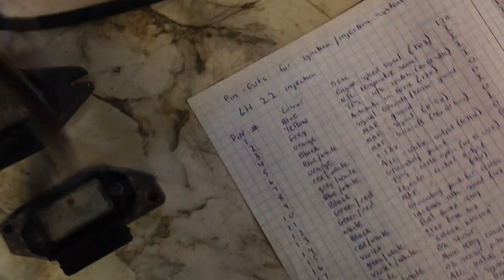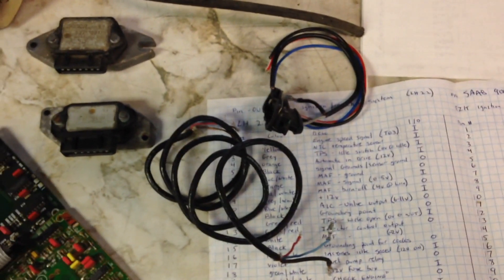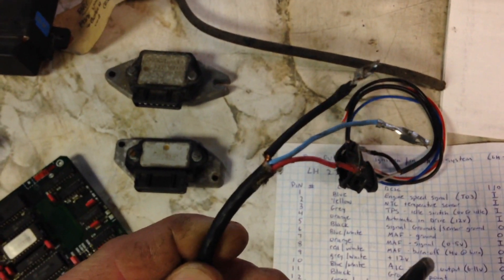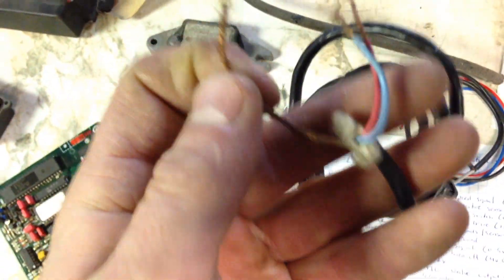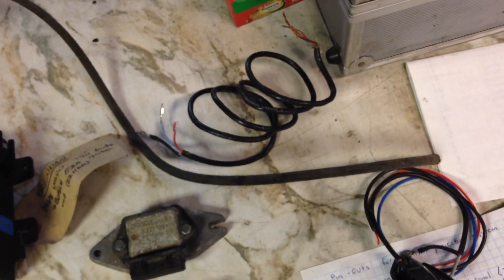I would strongly recommend you pull the wiring harness for the EZK out of the car it came from. The reason being is that the wires to the Hall Effect sensor and the knock sensor, as well as between the EZK and the power stage, are a special wire with a drain shield on it. There's a drain or ground on the wiring that kills all the electrical noise through the wire so you get a better signal. Pull the harness so you don't have to deal with that wire — trying to solder it and get the pins back on it would be a massive pain.